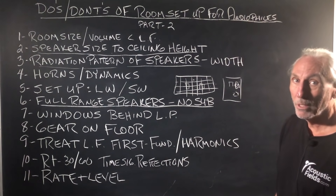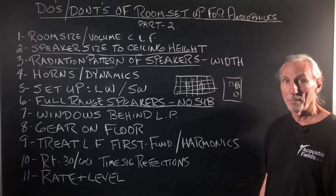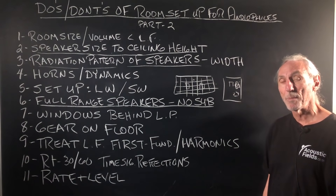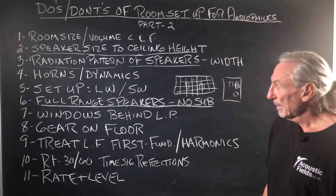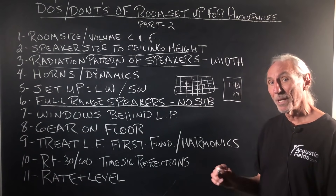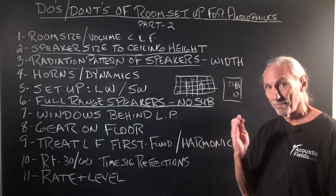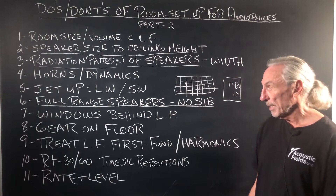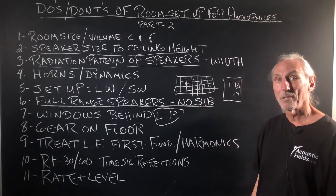Windows — the worst surface you could have in any room, bar none. I've noticed frequency response aberrations with glass. No glass, please. If you have it, you need to cover it. You also need to secure it so it doesn't go diaphragmatic with low-frequency pressure. If you must have windows, put them behind you, behind the listening position.